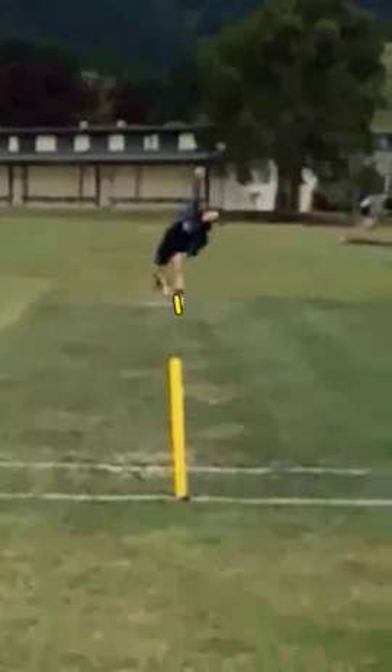Up until this stage everything's looking absolutely beautiful, but now we start seeing a few little issues starting to arise. This is the one that really does concern me — that's the point of delivery. You can see there that there is quite a bend, and ideally the more upright you are, the more chance you're going to avoid injury and also get your wrist behind the ball.